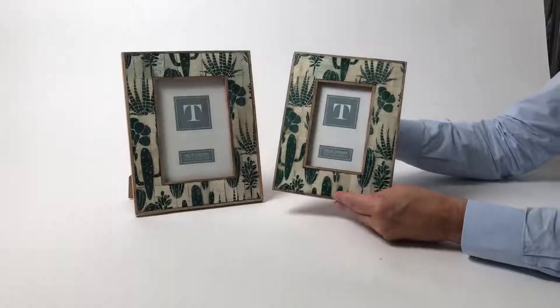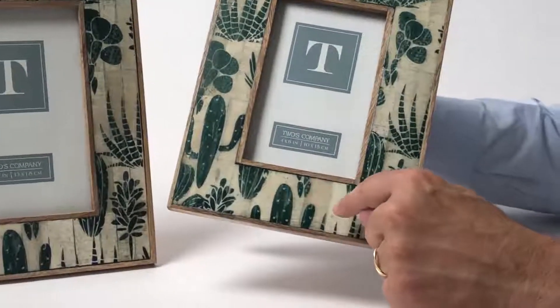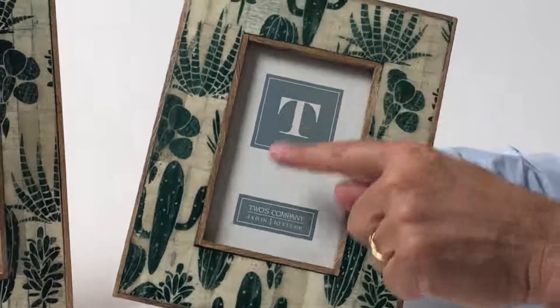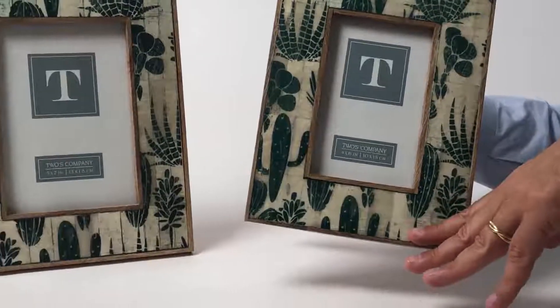Here we have a celebration of the succulent and cactus all combined in one. This is actually a bone frame that you can see here. We have a natural wood material here that goes on the inside and the sides of the frames, and then we print this design on each one.